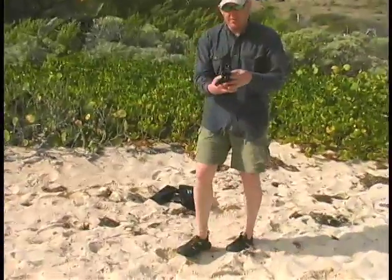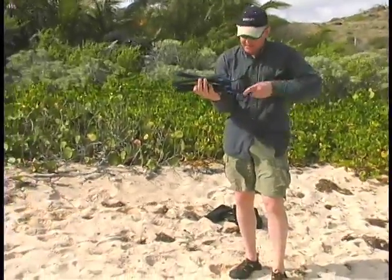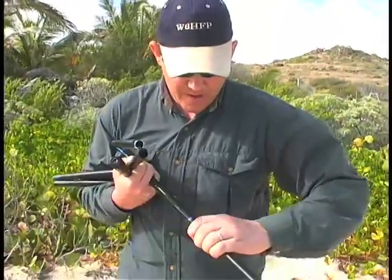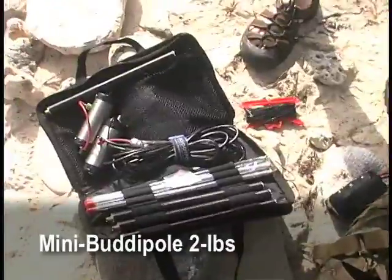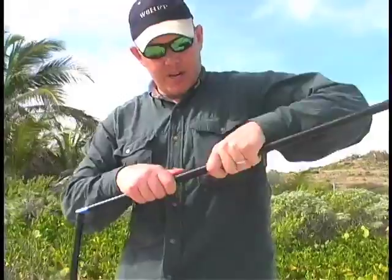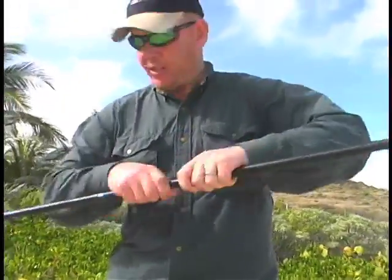I'm going to be setting up the Mini Muddy Pole today. This is our shock corded mast — it weighs one pound. It fits into the same bag that the Mini Muddy Pole does, and it's great for the beach, as you'll see in just a minute.